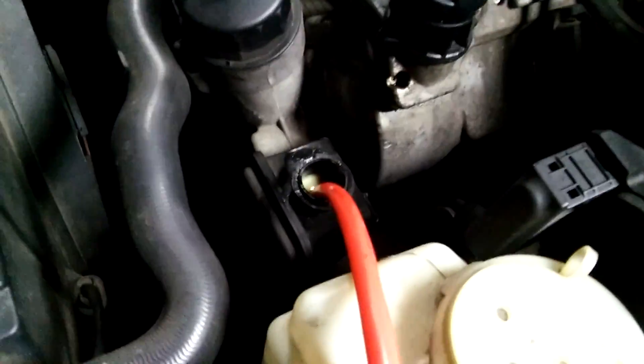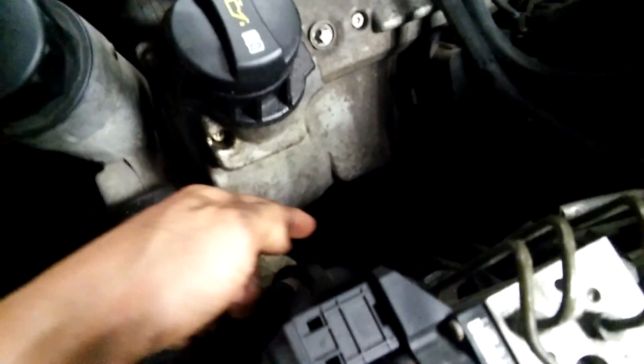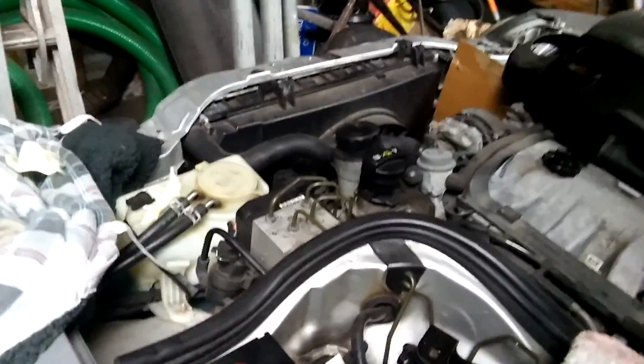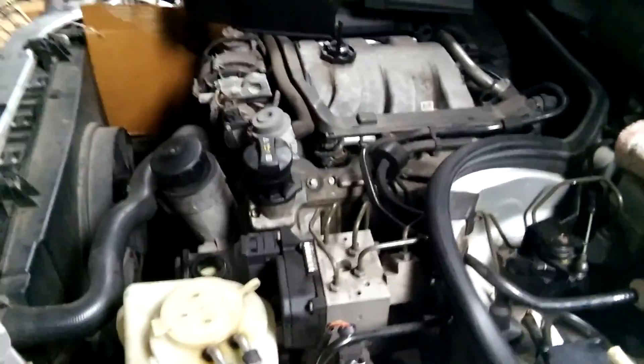I'll remove that return hose. The return hose is now removed and the catch pan is underneath. I've also blocked off where the return hose connects to the reservoir, since I'll be adding fresh fluid here and need that port sealed. With the engine off, I'm turning the steering wheel and you can hear the old fluid dripping from the return hose. Little by little I'm adding fresh fluid, and we'll need to make sure there's no air in the system.